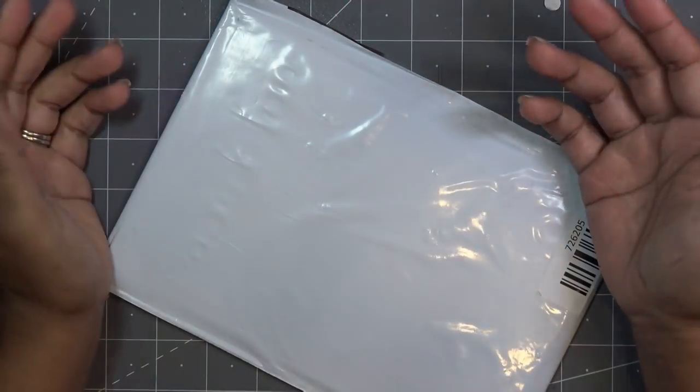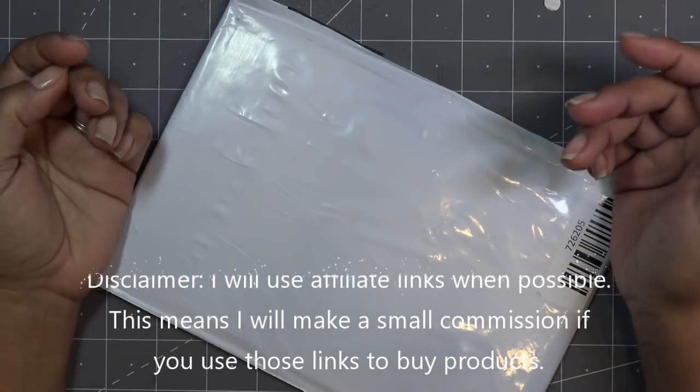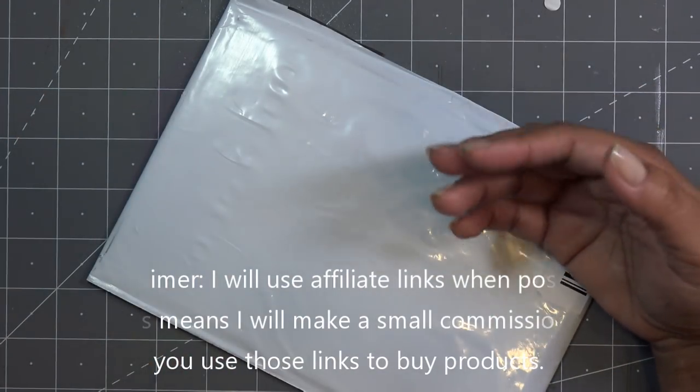Okay guys, so this just came in — a little something I ordered on craft day from HSN. Just real quick, any links I have in the description box will be affiliate links, which means I'll make a small commission if you're purchasing any items through those links.